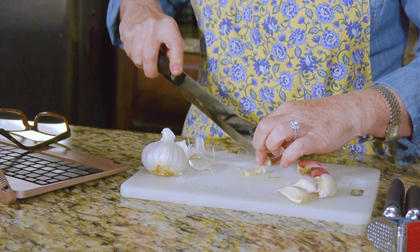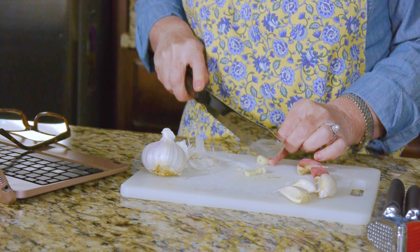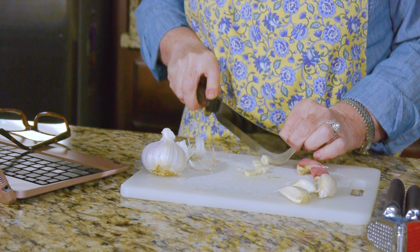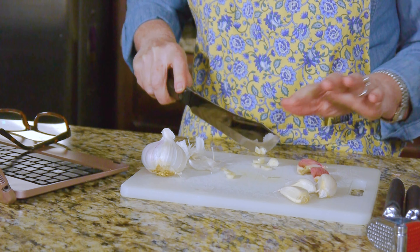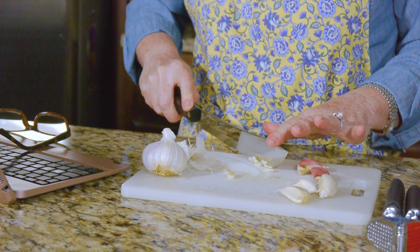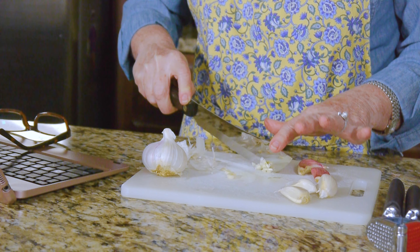Sometimes the cloves will have more of a pink skin color, or they could even be straight up purple, depending on what your grocery store carries. I've really never noticed a difference in the taste. Full disclosure, in my household Jimmy is usually the garlic person, but I can prep garlic — I just don't prefer to. Here's why: garlic is exceedingly fragrant. When you are prepping with garlic, your hands are going to feel like your entire being reeks of garlic.